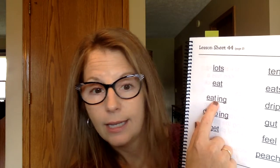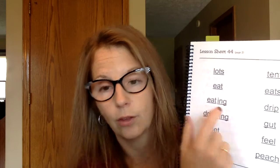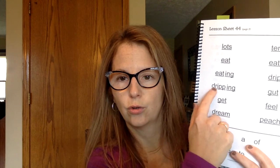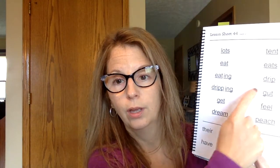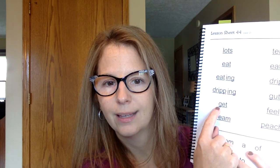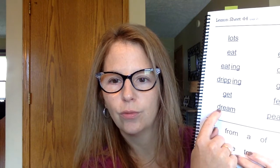Notice in the word eating, you do not double the T at the end of the word. We just wrote dripping — over here we had the word drip, and we do double the P for dripping. How about this one? Ready? Get.